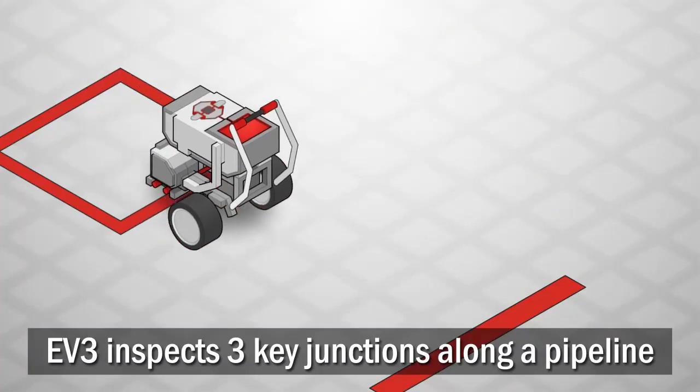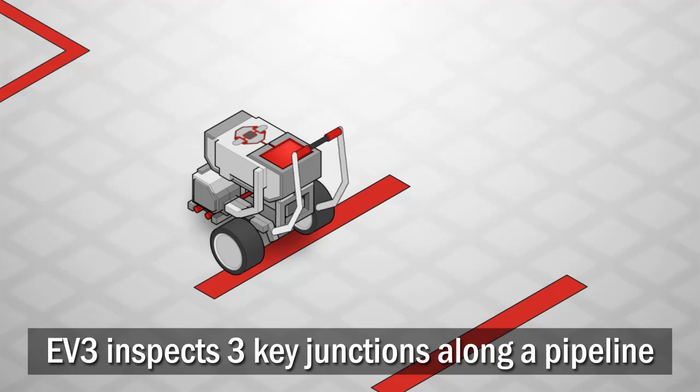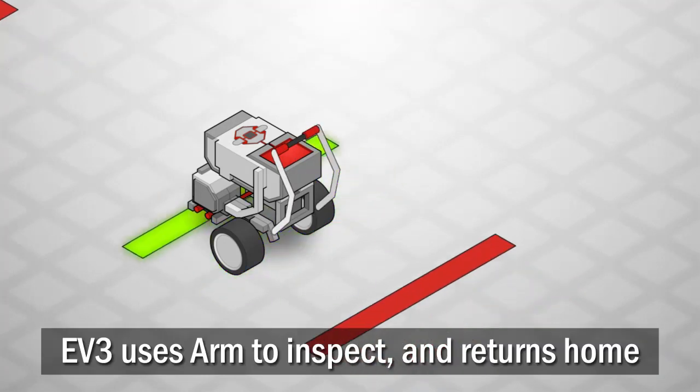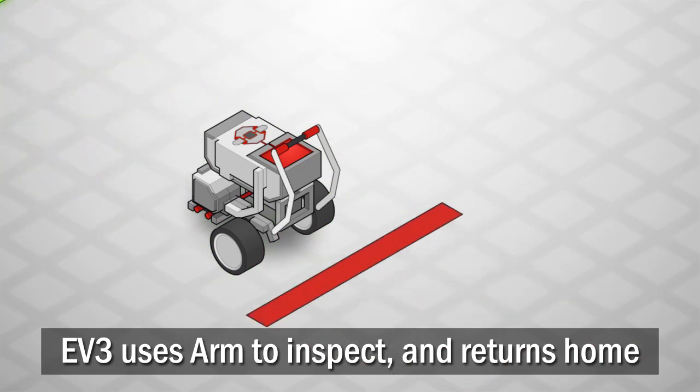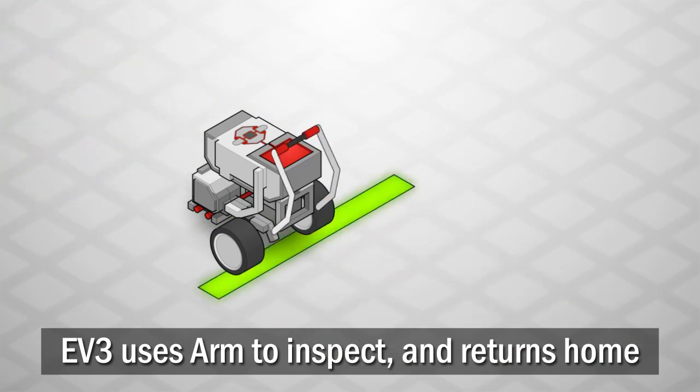In this challenge, your robot will inspect three key junctions along a pipeline. It must move to each designated location along the pipe, operate its inspection arm, then return home to the recharging station.